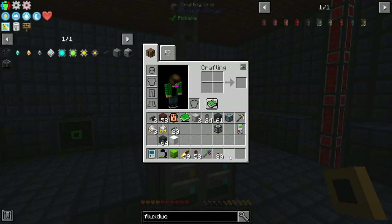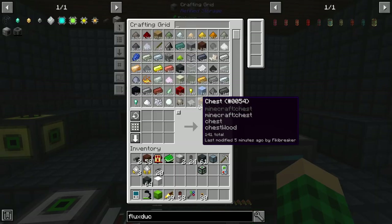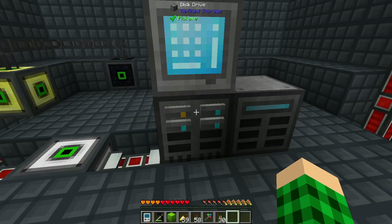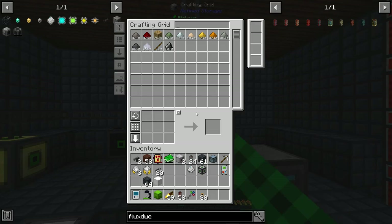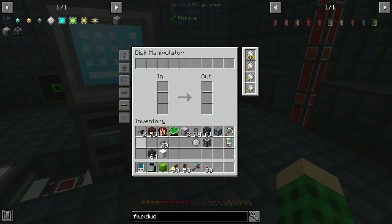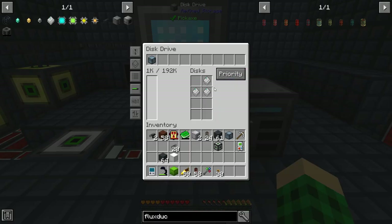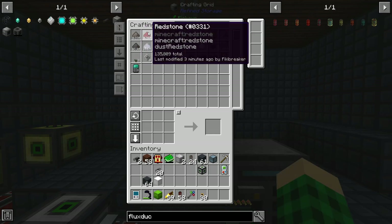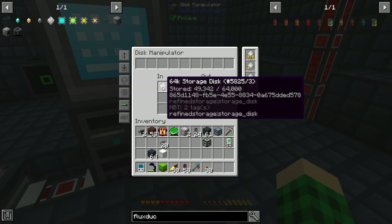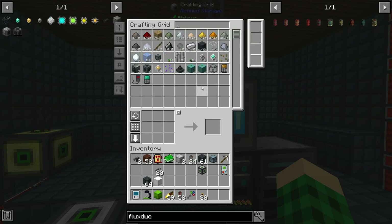I'm going to do something I already did between episodes: grab my disk manipulator and set a priority on it to minus 10. Then we're going to take our storage disk, grab some upgrades, toss them in here, and pump our storage disk through. This should clear out every piece of redstone and everything on our external storages, moving it out of the storage disks and into the caches first, so everything should get cleaned up.